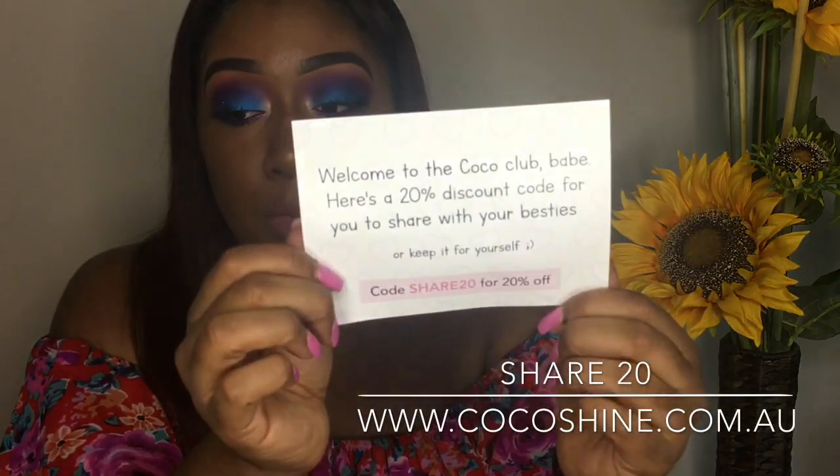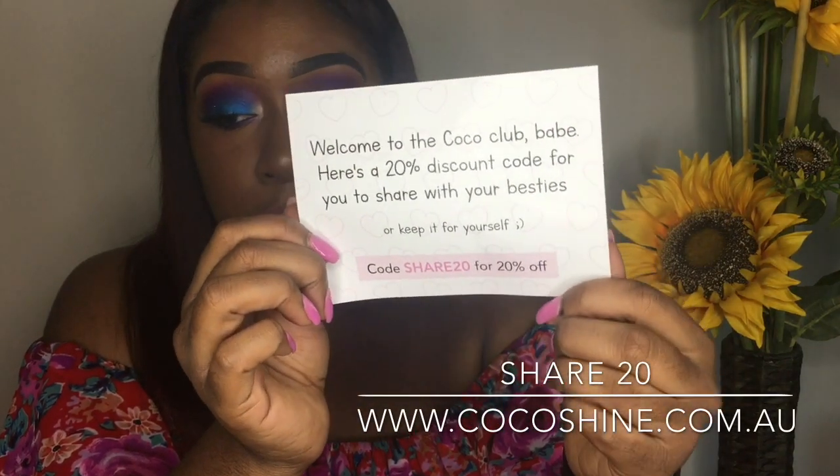I'm sure you all have seen these online or on Facebook and Instagram — I've seen them all over. This company reached out to me for a review. It also came with this little card that says 'Welcome to the Cocoa Club, babe. Here's a 20% discount code for you to share with your besties or keep it for yourself.' The code is SHARE20 and you get 20% off.